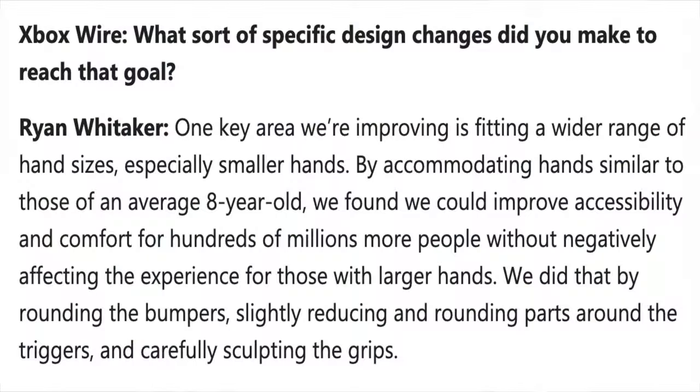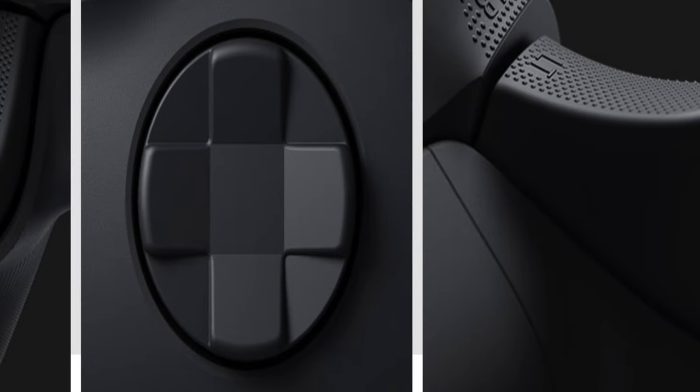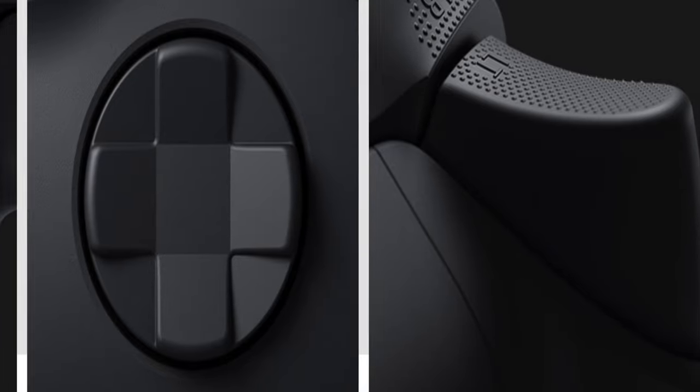If you take a look at the Xbox Series X controller, you will also notice a few other design features they've changed. When they designed this new Series X controller, they apparently had the hands of an eight-year-old, so the controller is designed to fit a wider variety of hands. If you have smaller or larger hands, everything should feel just a little bit more comfortable than the previous Xbox One controller. The buttons on top got a little bit smaller and definitely more rounded. And on the grip, on the triggers, there's actually a little bit of texture that wasn't there before, which gives you a little more feel and helps hold it in your hands. The pads on the back, while still plastic, also have a little texture that seems to help with grip.